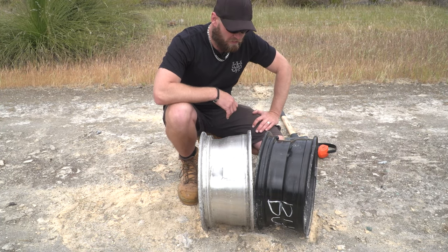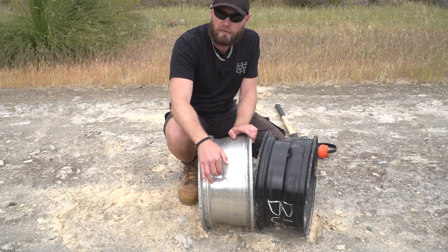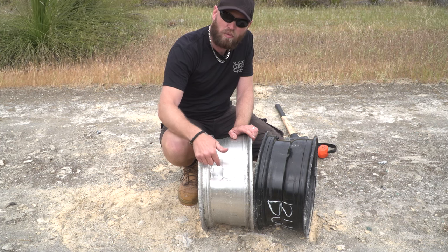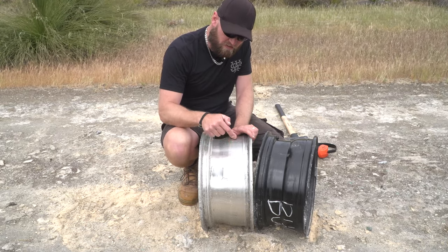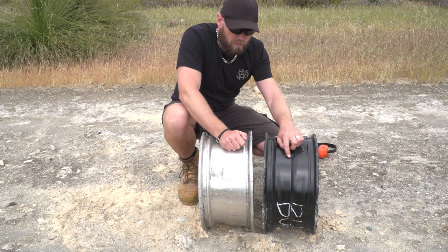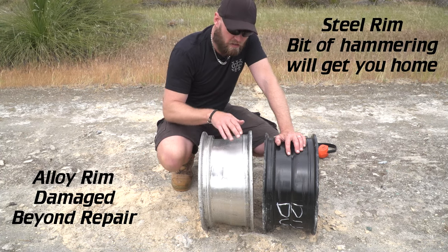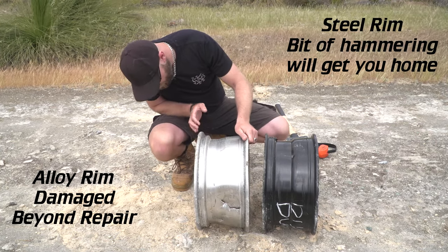I think I've belted them enough now to prove this point. I'm actually surprised how easily the alloy rims split in the middle. If you get a fair hit right in the middle — which is unlikely since your tyre is protecting you and you're more likely to hit the edges — but still, if you have a flat tyre and you hit a rock, one hit with the sledgehammer, imagine all the weight of your vehicle on the front wheel into a rock. That will split these rims. The steel rim, after two goes at it, you can still drive it — you probably wouldn't even notice the difference. On the edges of the rim, the alloy is a bit stronger than the steel, but as you've seen, with a hard enough knock it will crack.